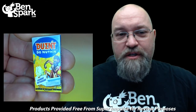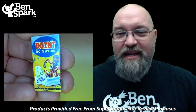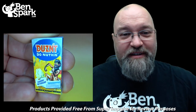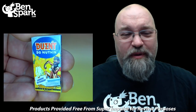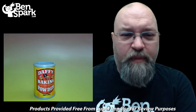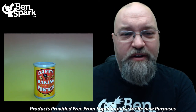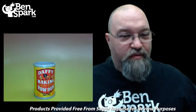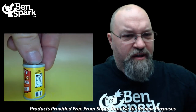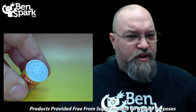We have another laundry detergent: this is Doesn't Do Nothing laundry detergent, approved by Beatniks Everywhere — this is definitely something from the 60s. This guy looks like he's taking a bath, but well, it doesn't do nothing. Our next product is the Daffy Baking Powder — bakes cakes for quacks, and the price is five bills. It's interesting that they've got Daffy Duck on there, and even on the top there's a shaker.